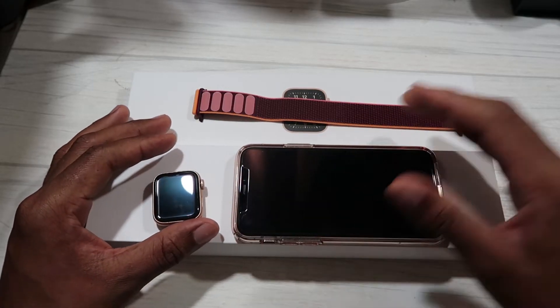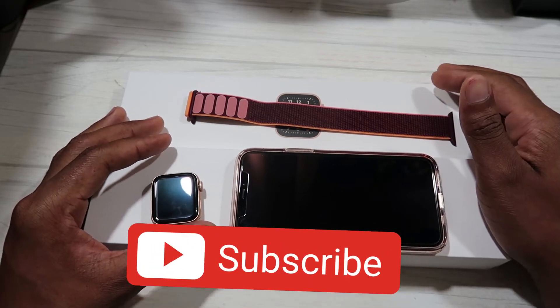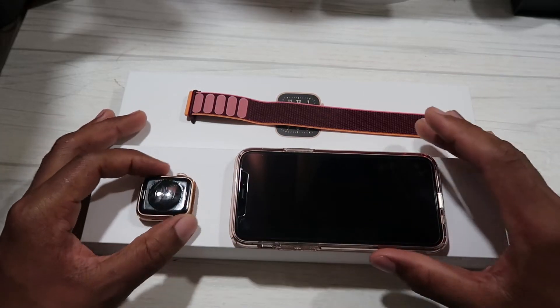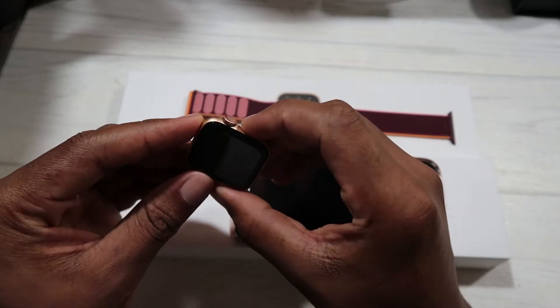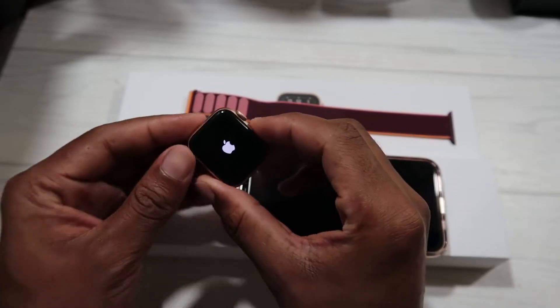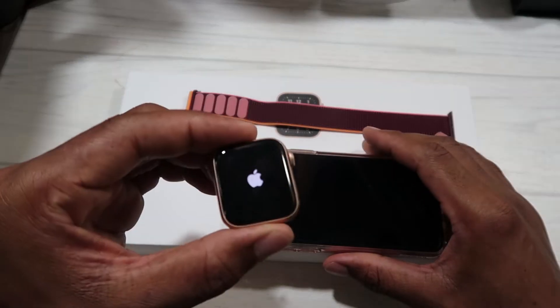Before I get into this video, please head down below and hit the subscribe button if you haven't already subscribed, and turn that notification bell on to get notified when I have uploads. So we're gonna go ahead and power this Apple Watch on. Let's turn that on — booting up, you can see the Apple logo right here.